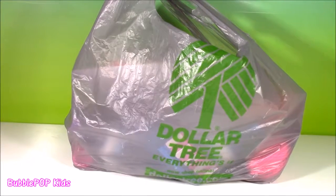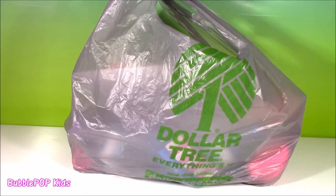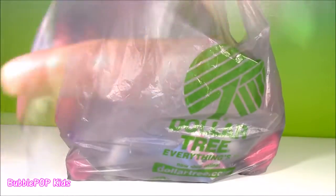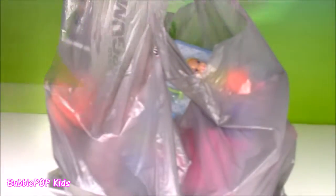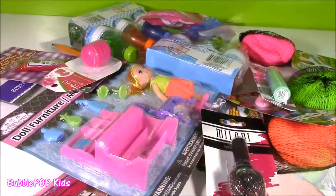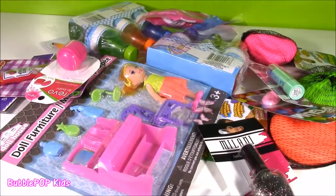Hi everybody and welcome back to Bubble Pop Kids. Lately I've had too many requests to do a Dollar Tree haul — I've actually never done one before. I've only been to the Dollar Tree a couple times in my whole entire life. But I'm doing it. I just went into the Dollar Tree, spent about $20, and got all of this stuff. It is just so amazing.